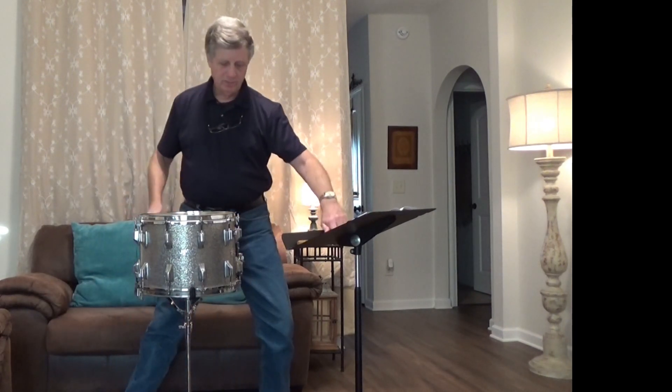Anyway, that's that. This is the Rogers Dynasonic late 60s snare drum. Stay tuned. Thanks, everyone.